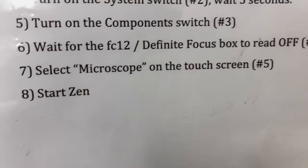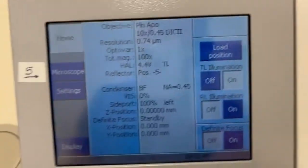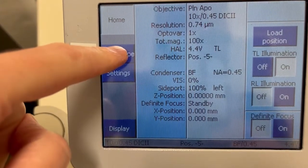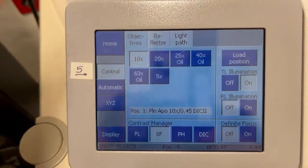The next step, step number seven, is to select microscope on the touch screen. You can see the button that says microscope. We're going to press that, and that will give us access to the most commonly used functions on this touch screen.